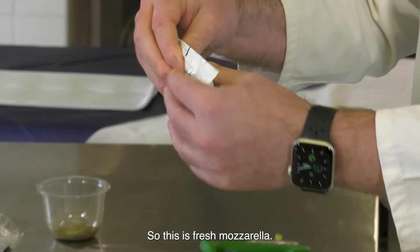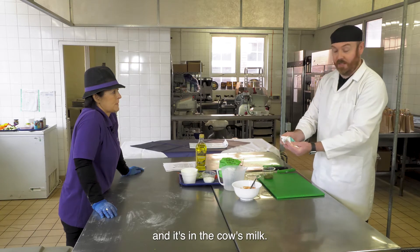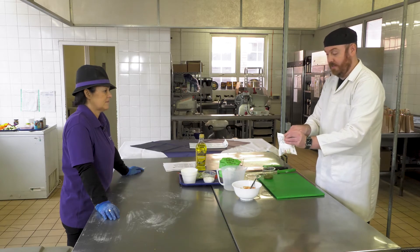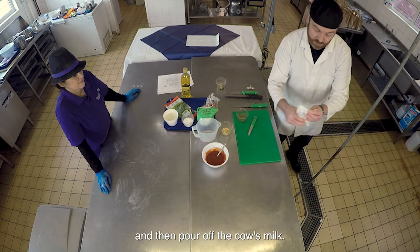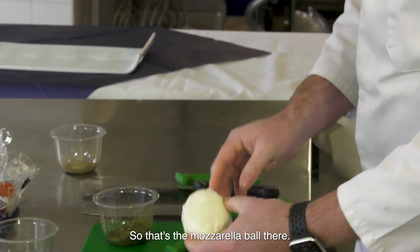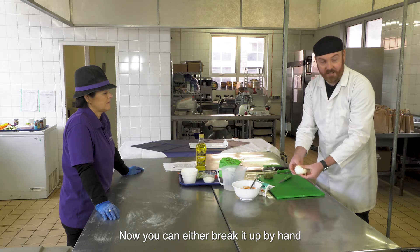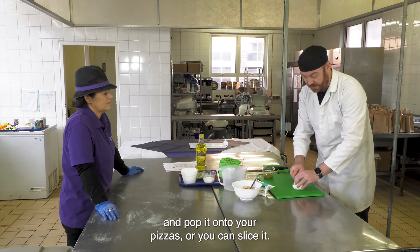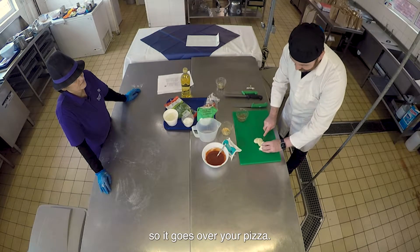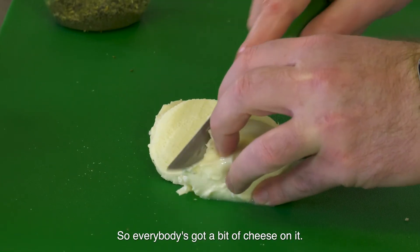This is fresh mozzarella - it's actually a mozzarella cheese ball and it's in cow's milk. What you need to do is just open the packet and pour off the cow's milk. Now you can either break it up by hand and pop it onto your pizzas, or you can slice it nice and thinly so it goes over your pizza and you get more coverage - so everybody's got a bit of cheese.